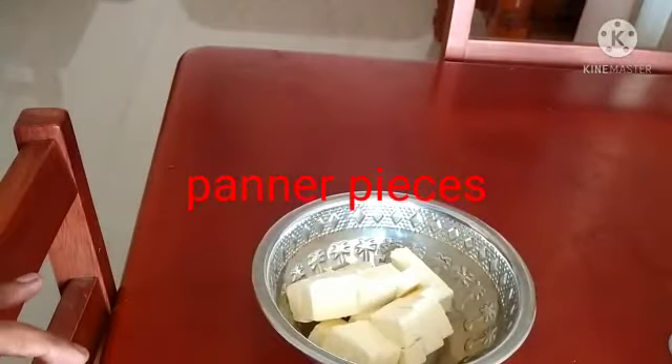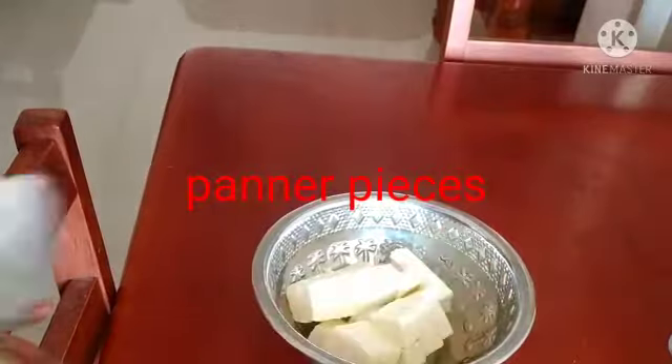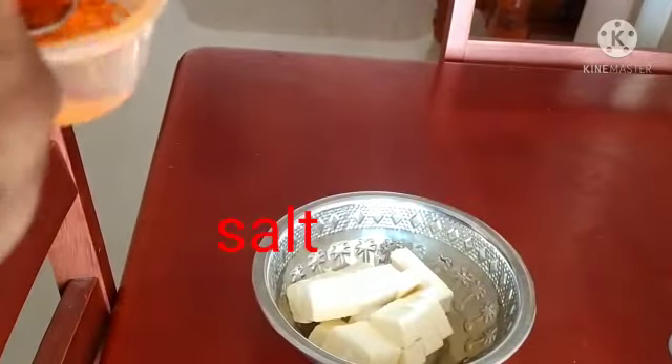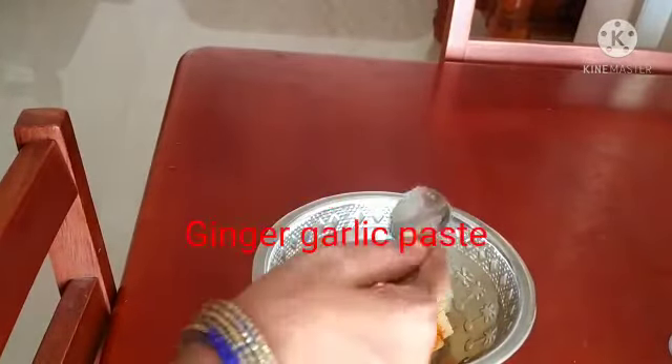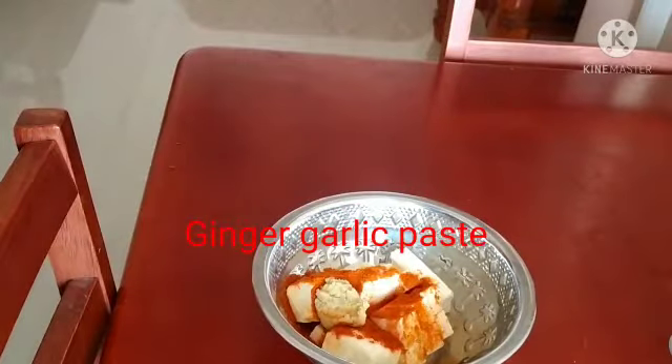Let's put 200 grams of honey in the middle. Put the ginger garlic paste in the middle.